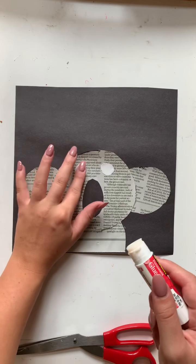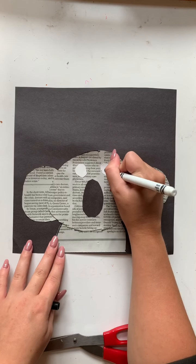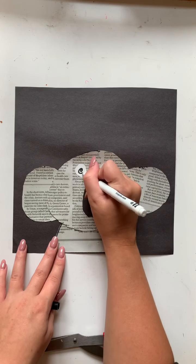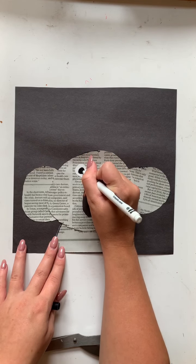Now that we have our eyepieces placed, we are then going to be taking our black marker and drawing some pupils onto our koala. And that is how you make a koala bear out of recyclable materials.